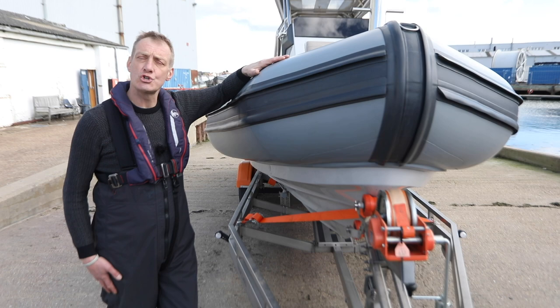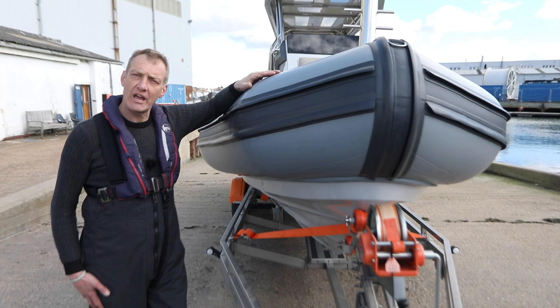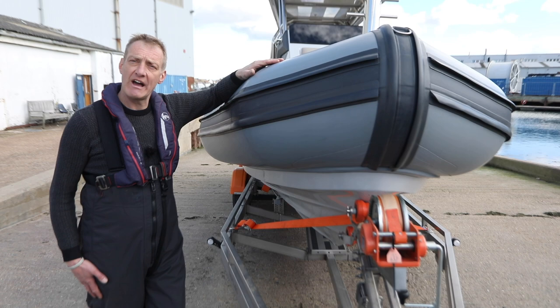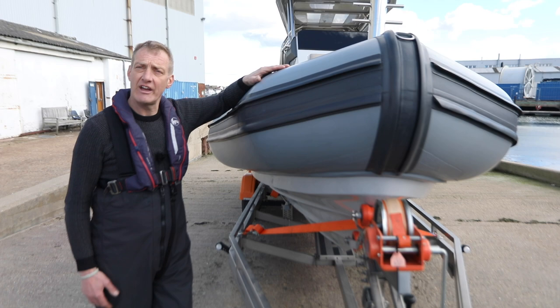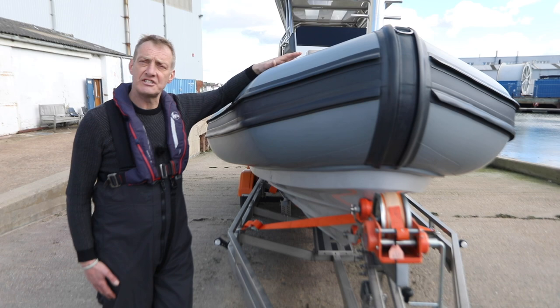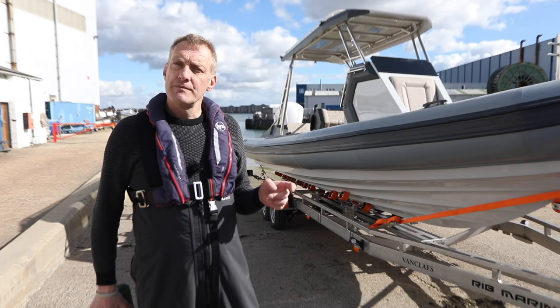John Mendez here with our next how-to, about how to launch your boat. We've borrowed a really nice new eight metre Ballistic with a T-top on it — quite a weight — so we need to think carefully about what we're doing. We've parked it at the top of the slipway ready for our launch. We're in a private area here, Trafalgar Wharf in Portsmouth, which has an enormous dry stack facility. We're using their contractor slipway to show you how we would go through our launch procedure.